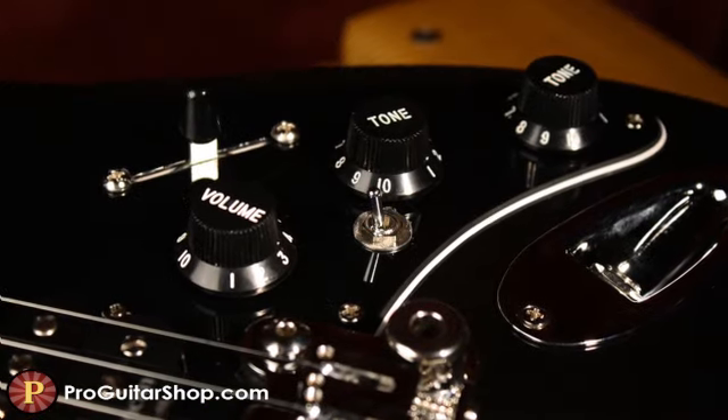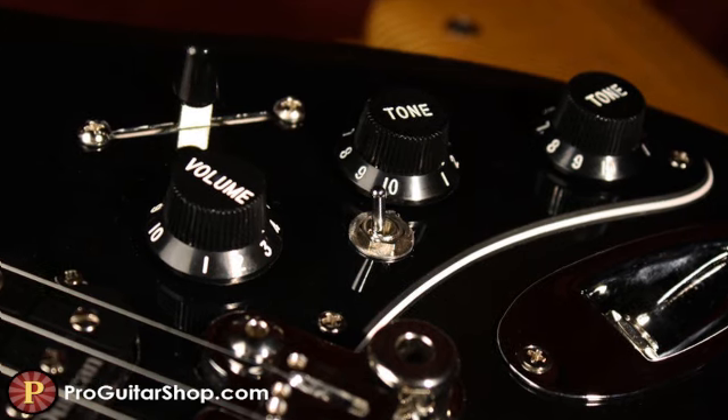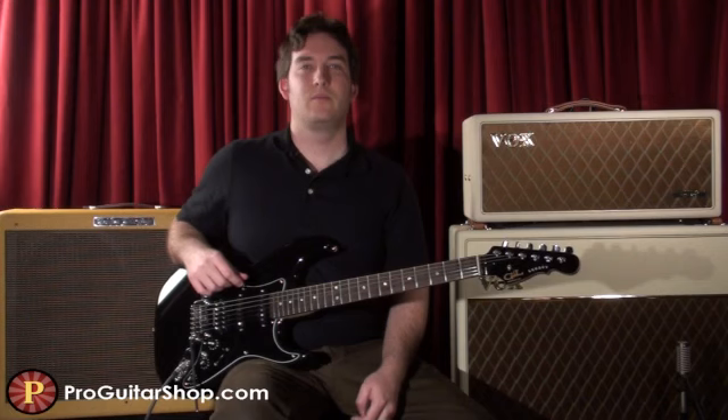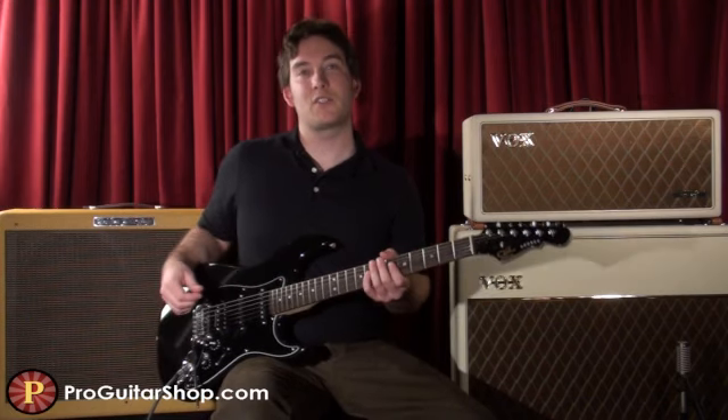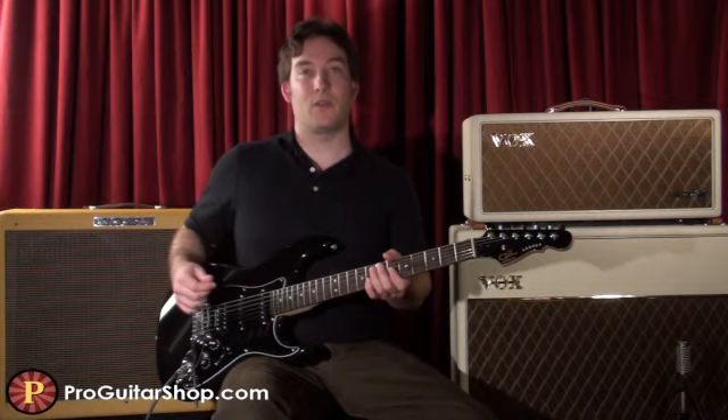The Legacy has G&L's unique circuit called the PTB system. It allows you to cut treble or bass across all pickups, which really helps you dial in that perfect tone. G&L really has one of the smoothest trims around — it really enhances those clean sparkling tones or your solos.